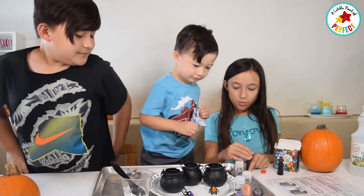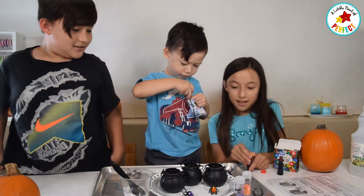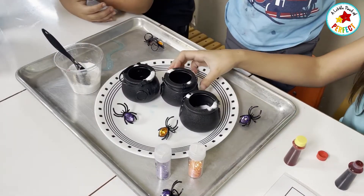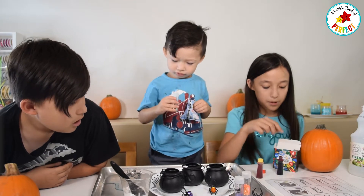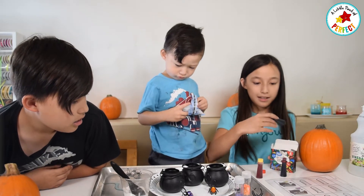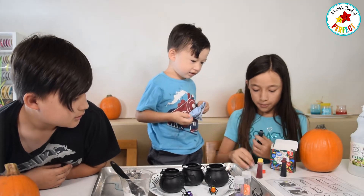Then we will add in vinegar when we finish all of them. Then we will do this one. Did we already do the purple soda? Oh yes. And this is the purple spell, so we are going to do blue and red to make purple.